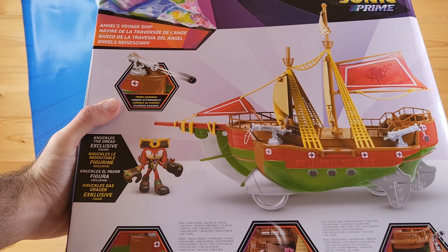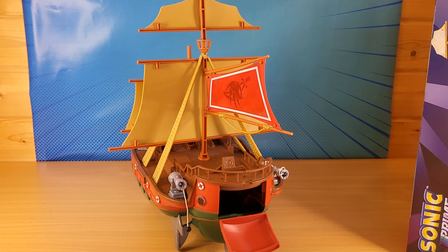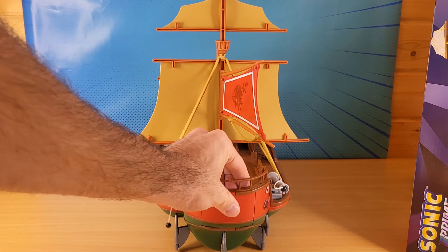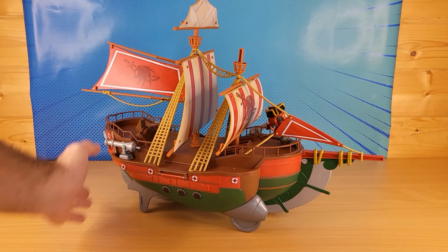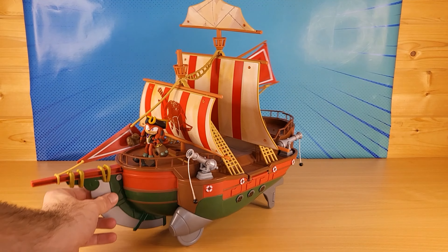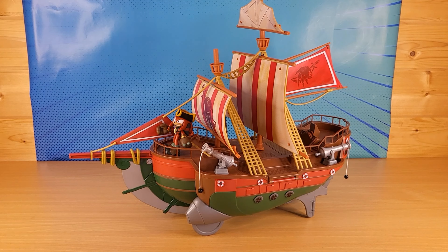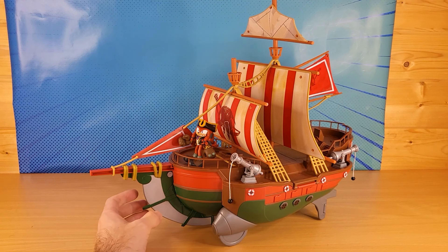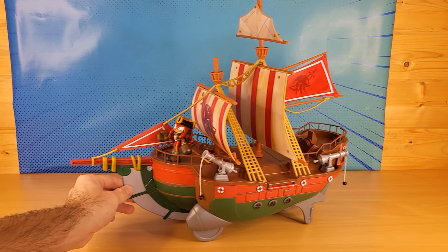We've got these cannons. From the trapdoor, you can collect the person. It's a pretty cool pirate ship kind of playset from Sonic Prime. Another Sonic Prime item. And this can easily be found on Amazon. But this was actually sent to me by a friend of mine from America.